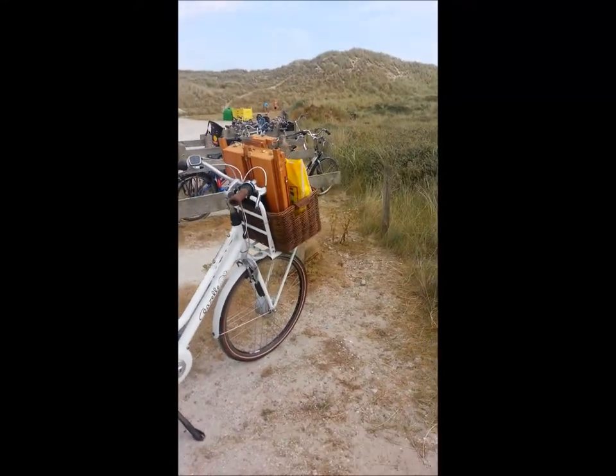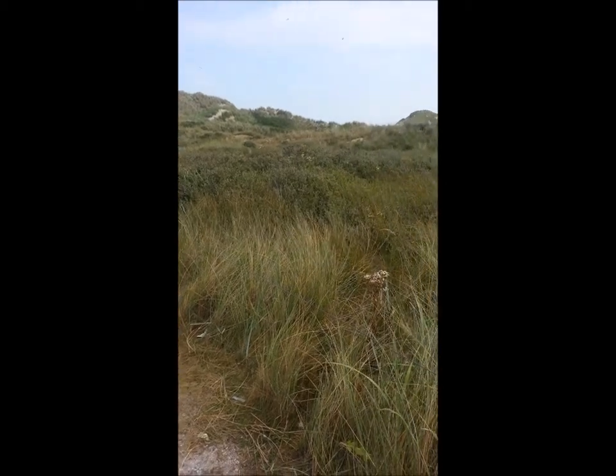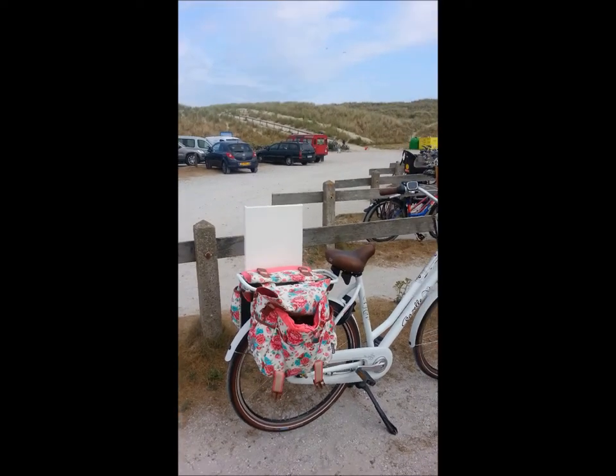Hi guys, I'm going to show you how I'm going to paint on the beach. I'm in Ter Schelling in the Netherlands. It's a small isle on the north side of the Waddensee.